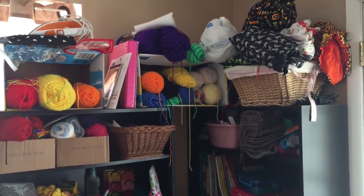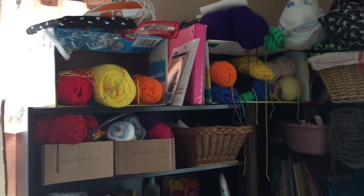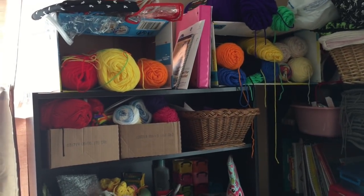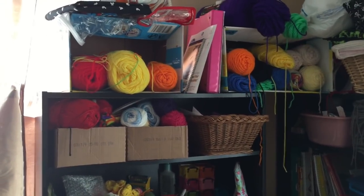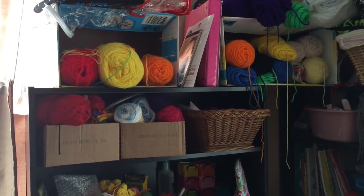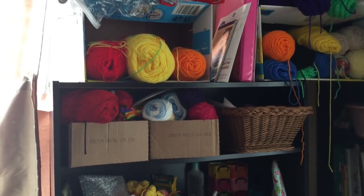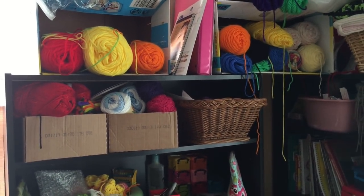Some of my favorite containers to repurpose are boxes. These boxes down here are food storage boxes — they're actually Ramen Noodle boxes. Jesse loves snacking on those, so I end up with a lot of those boxes. I have them throughout my house as different types of storage. These particular ones: the one on the right is my cotton yarn and scrubby yarn, and the one on the left is my Christmas ornament yarn, because I plan on working on that soon.